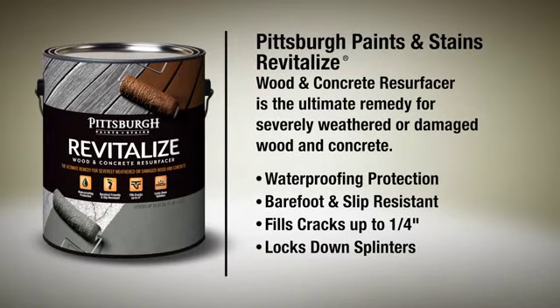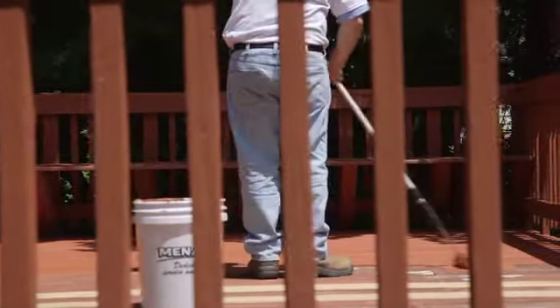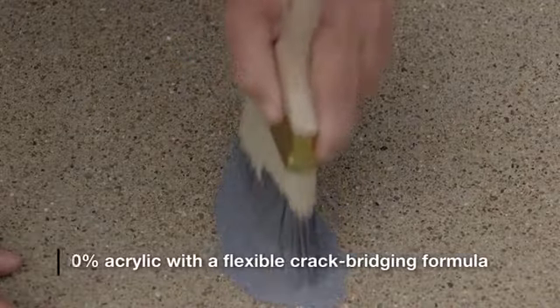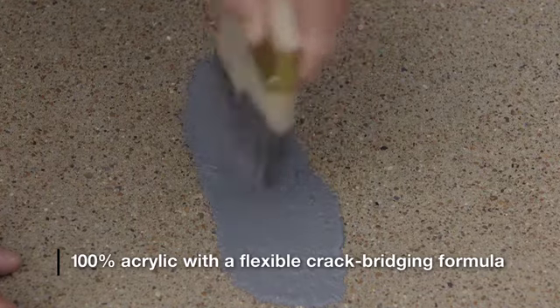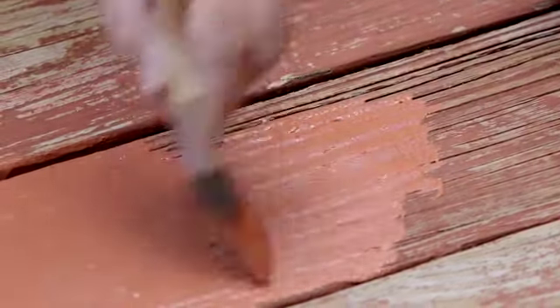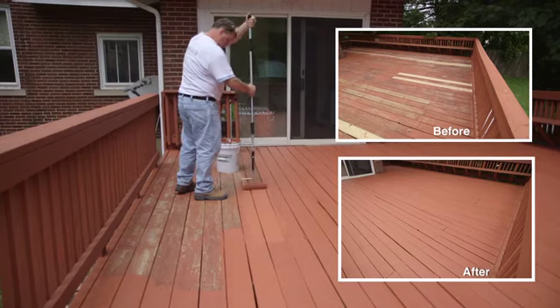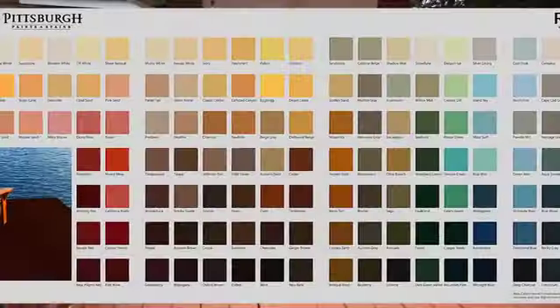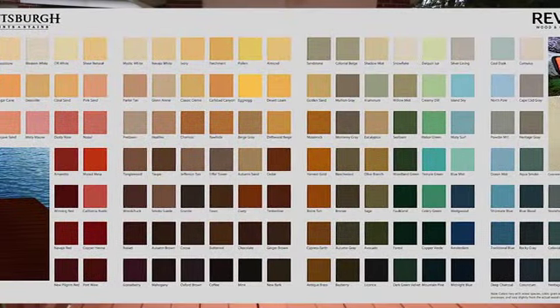Pittsburgh Paints & Stains Revitalize Wood & Concrete Resurfacer is the ultimate remedy for weathered or damaged wood and concrete. Give new life to time-worn wood and concrete. Revitalize Resurfacer is a high-performing, 100% acrylic product with a flexible crack-bridging formula to uniformly seal when the wood contracts or expands due to changes in temperature. One gallon covers up to 50 square feet in two coats and can be tinted to over 130 solid stain colors.